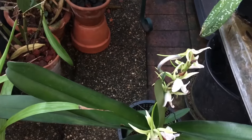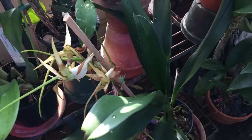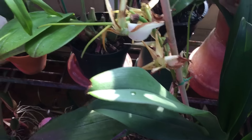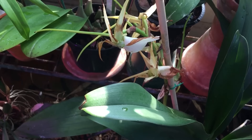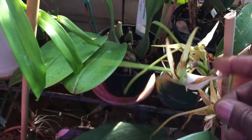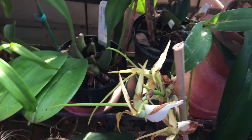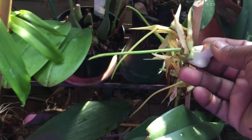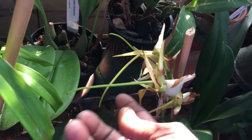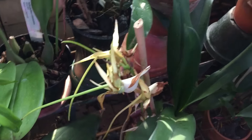This one is a cross of both of those species. This is Angraecum alabaster, which is baichii times eburnum. Baichii itself is a cross between sesquipedale and eburnum, so this hybrid has both species in it. You can see the influence of baichii as well as eburnum in the spur — it's not quite as long as it would be on a straight sesquipedale.